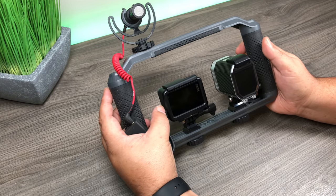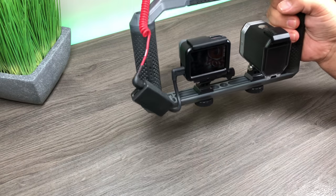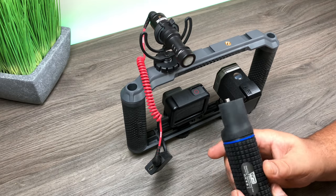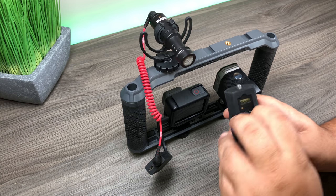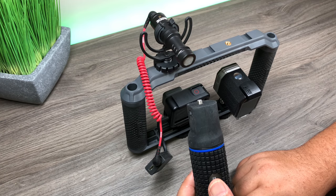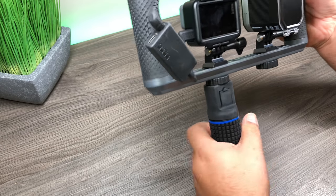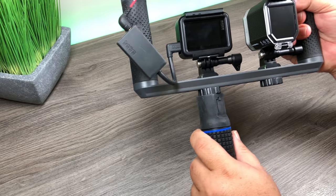Now we've got the microphone plugged in, the GoPro plugged in, and our light. We could use it just like this - we can hold it on either side with a nice firm grip, one-handed, and it's light enough that it's not going to cause a problem. Or if we're doing some low shots we can hold it from the top. But we'll take it one step further. What I like to do is add this grip to the bottom - it's not an ordinary grip, it's a power bank grip with USB ports, giving us a one-handed grip and extra power for our GoPro or lights.